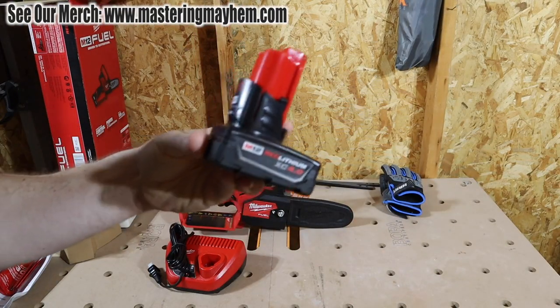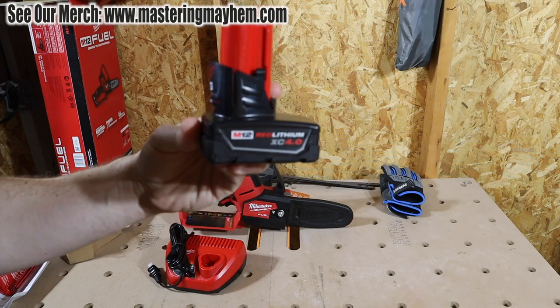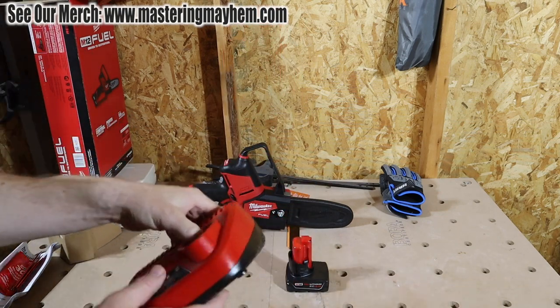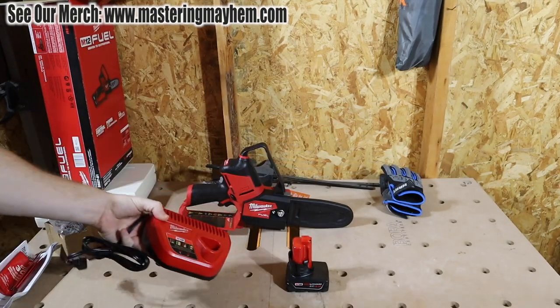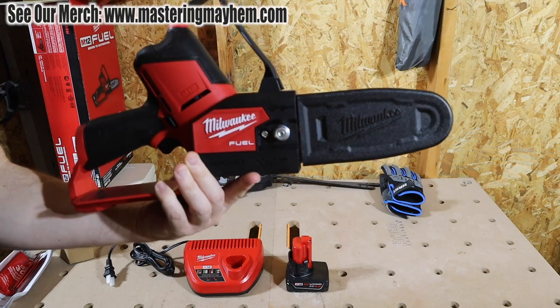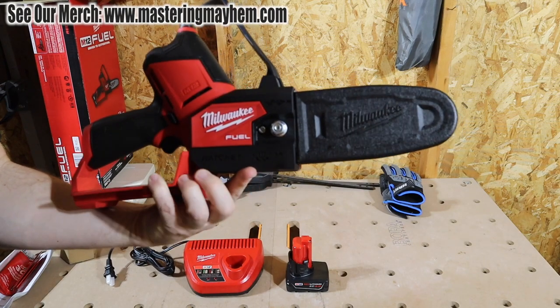This kit comes with an M12 XC 4 amp hour battery, your 12-volt charger, and of course the 6-inch Hatchet. This is the Milwaukee Fuel line.